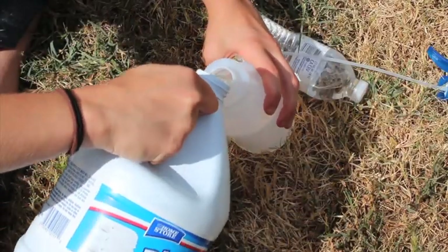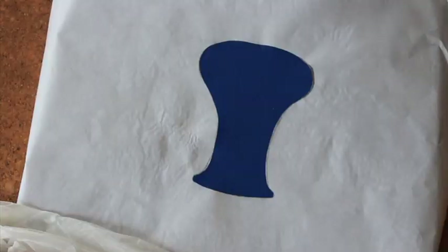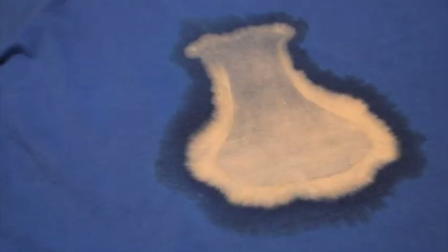While we were outside, I mixed a spray that was 70% bleach and 30% water. Then Jeremiah sprayed the shirt with a slightly too close and generous dosage. After 20-25 minutes, we removed the freezer paper and rinsed the shirt to stop the bleach from doing anything else.